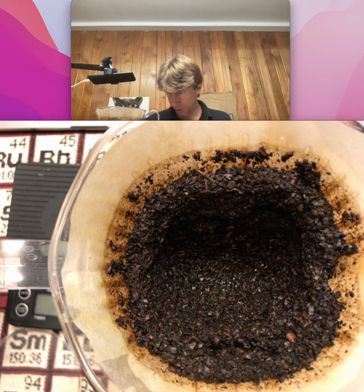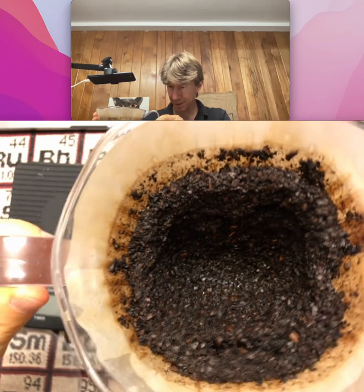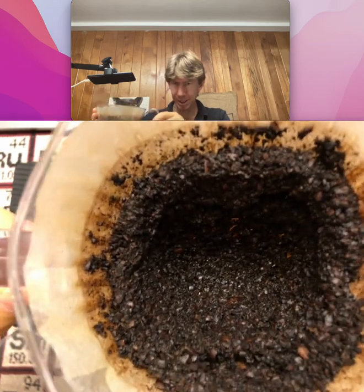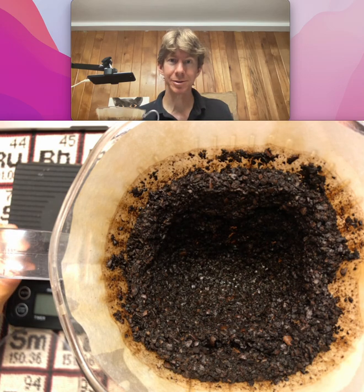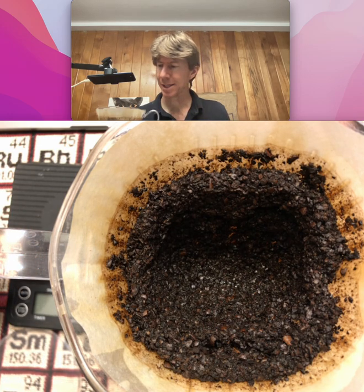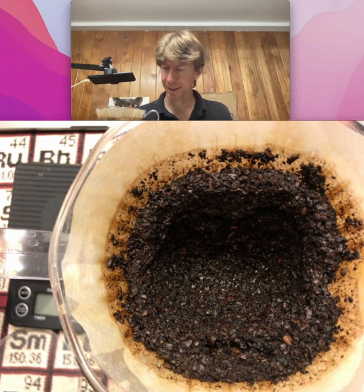It looks like it's finished pouring through. I don't see any drips coming down here. I just want to move it a couple times. Make sure — now you can see it looks pretty good. Looks like the coffee still has got some puffiness to it, which I like.